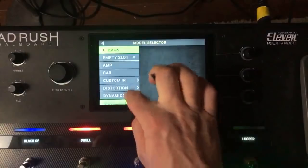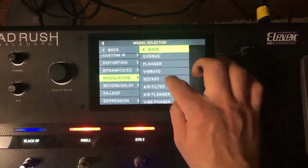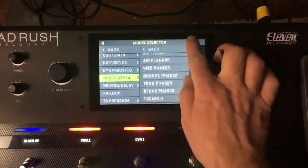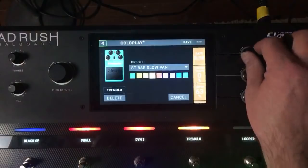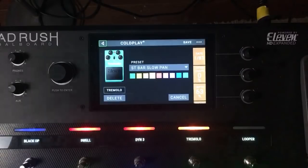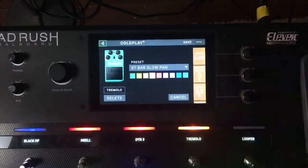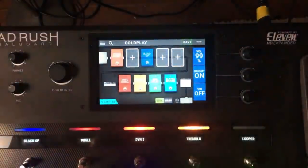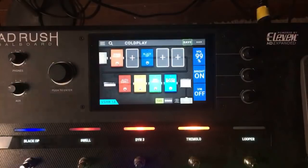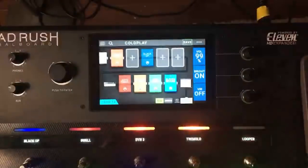Let's say we have a little tremolo in here — I'm sure there's a few songs he uses tremolo on. We're going to do Slow Pan. You can just kind of mess around with it. There's all kinds of other stuff you can do with that, but that's good for now.